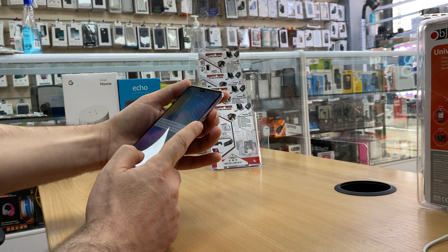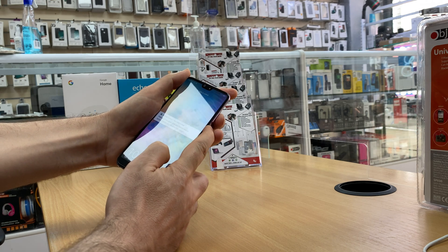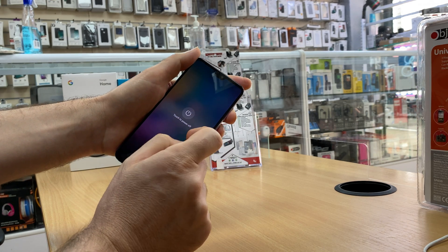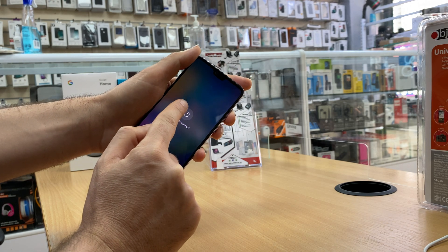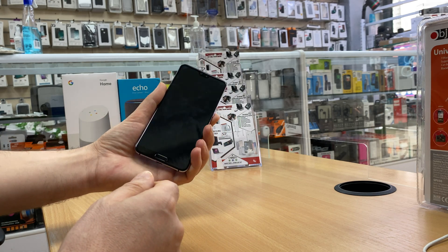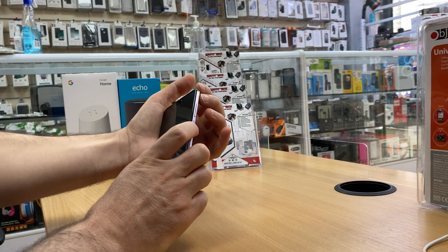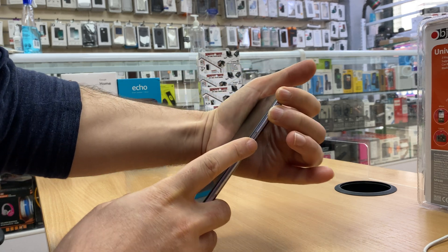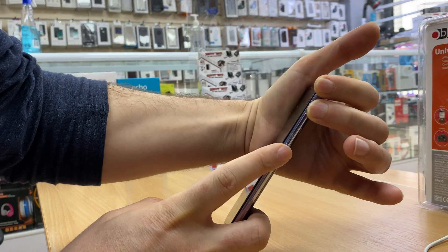To do that, first switch off the phone. Press and hold the power key, then tap on 'Power off' and touch 'Power off'. Okay, when the phone is powered off completely, we have to press and hold the volume up key and power together.